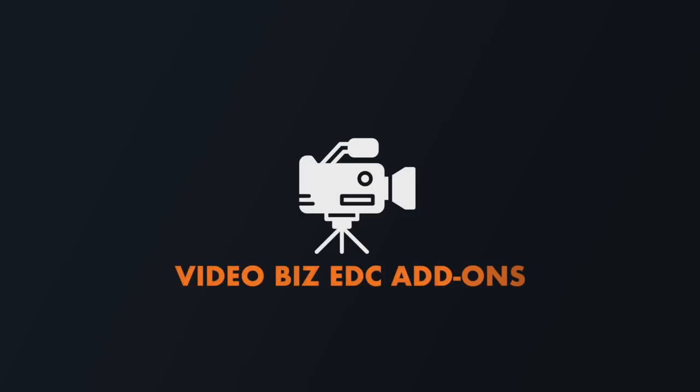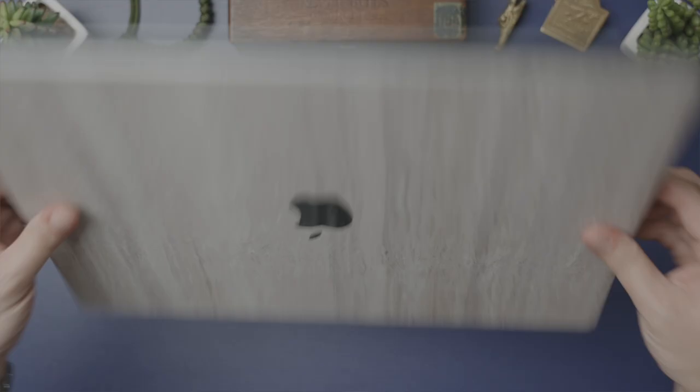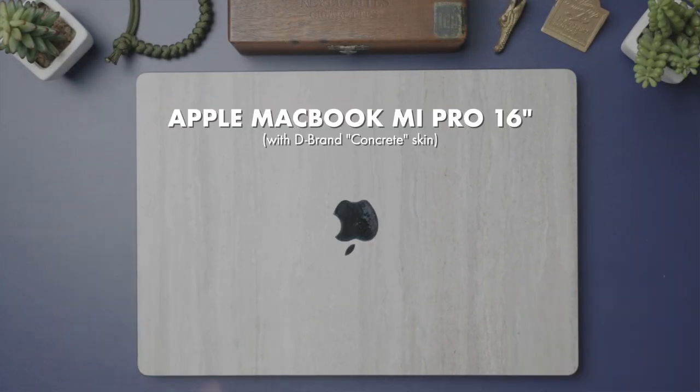Moving on to the other fork in the road now is my video-based business, and I of course need my computer. It's this 2021 16-inch MacBook M1 Pro, and since I always resell my computers when I upgrade to a new one, I've added this dbrand concrete pattern skin everywhere possible so that when it comes time to upgrade and sell it, I can peel the skins off and the original surfaces will still be in brand new condition.